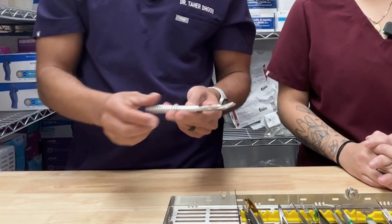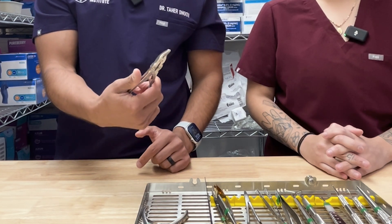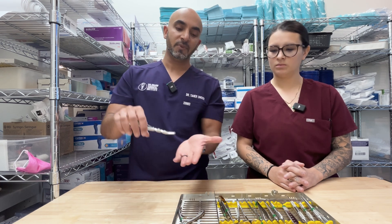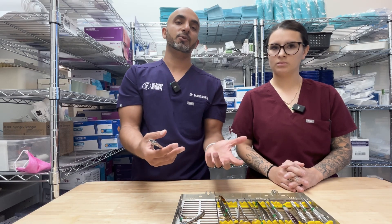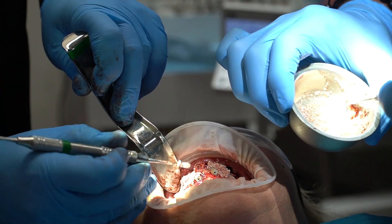We have a double action rongeur and we'll use this mainly for bone reduction. With the double hinge, there's too much pressure into the tooth if you try to remove a root tip. You can maybe grab some soft tissue, but you'll dull the blade. This blade needs to be used just to remove bone and do autogenous harvesting. We'll harvest autogenous bone and save it in a stainless steel dish with saline so it stays hydrated. Autogenous bone is osteoinductive, osteoconductive, and osteogenic — and it's free. We'll use a bone grinder to morselize it for use back in your osteotomies, and oftentimes we're mixing it with cortical cancellous.